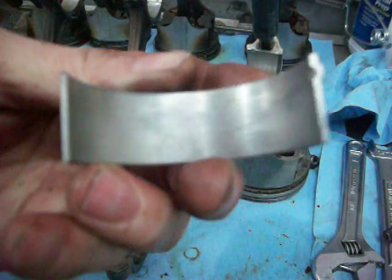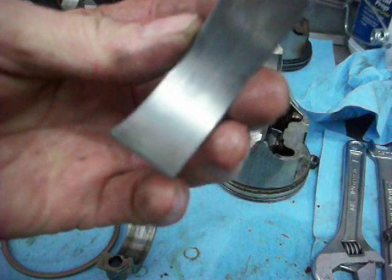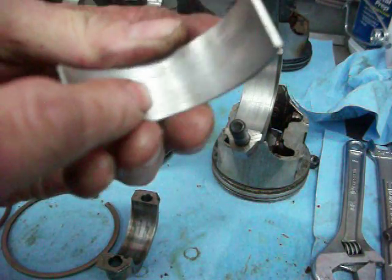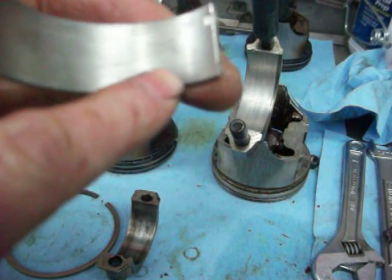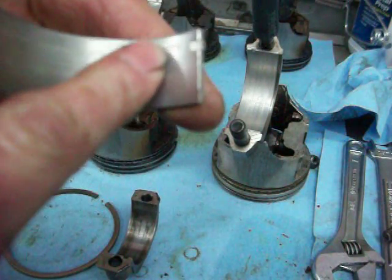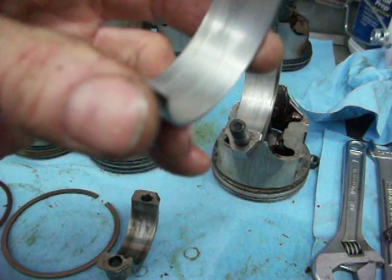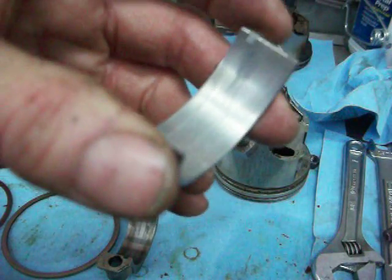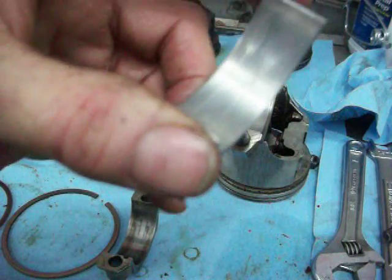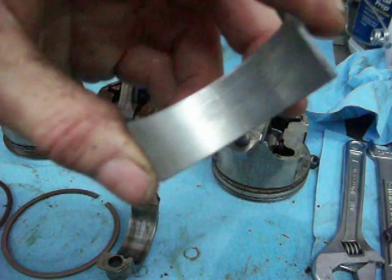When you look at the inside of this, you'll notice there's some shiny spots and some scratching. Since this guy drove this truck up to Canada and I know that he's had it, I don't believe that this bearing was spun. I believe it might have had dirty oil in it and maybe that's where the scratching came from.